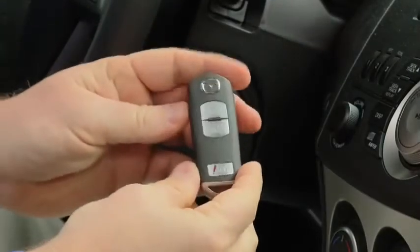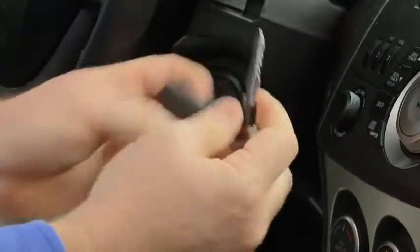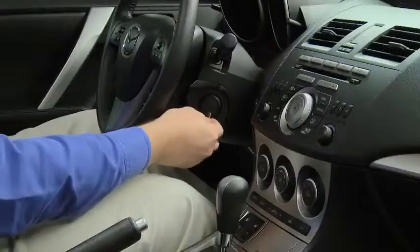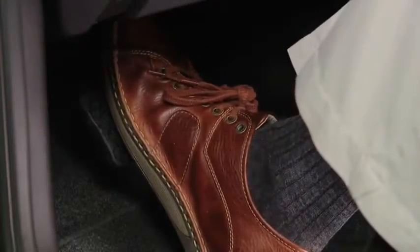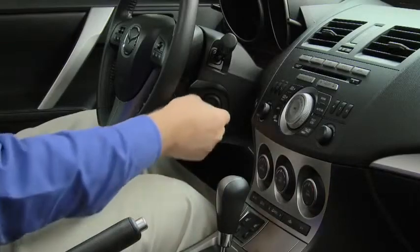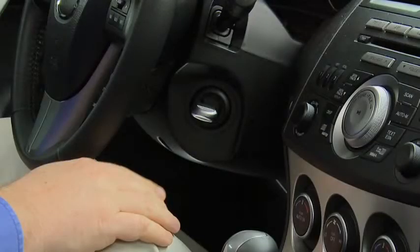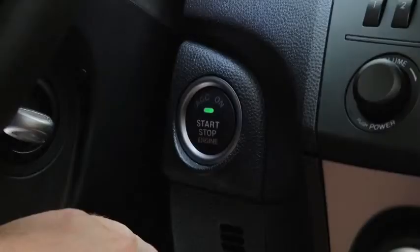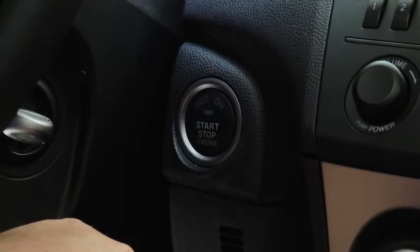If the engine cannot be started due to a dead advanced key battery, the engine can be started using the auxiliary key. Slide the auxiliary key out from the bottom of the advanced key and use it to remove the key slot cover. Depress the brake pedal with an automatic transmission, or the clutch pedal with a manual transmission. Insert the auxiliary key into the slot — do not turn it — then press the push-button start to start the engine. After starting, let it idle for about 10 seconds.